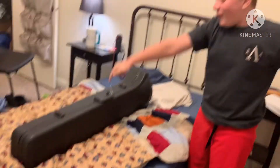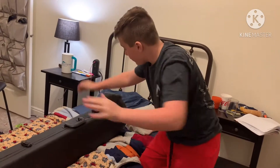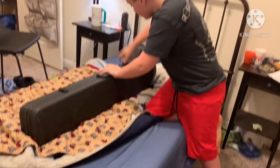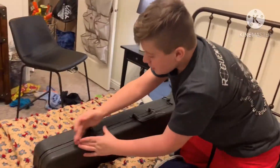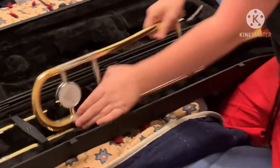What the frick? Okay guys, we're gonna unbox this today. Let's see what's inside. Shut up, you sound like a noob. Alright guys, we're unboxing the trombone.